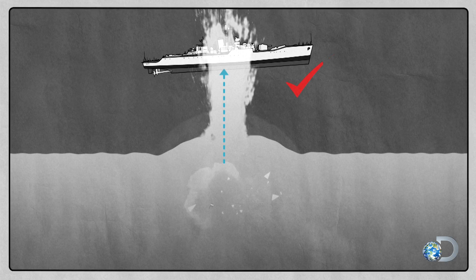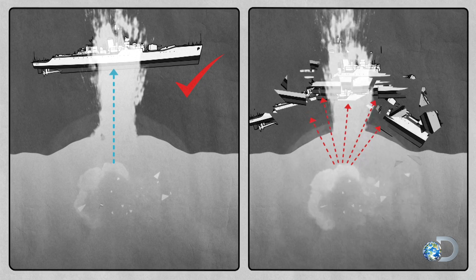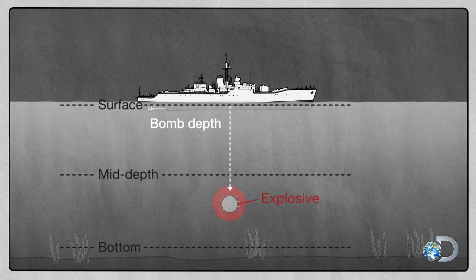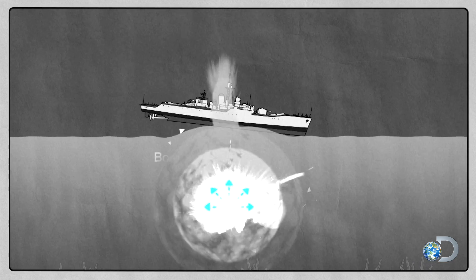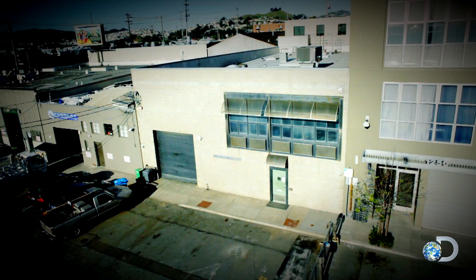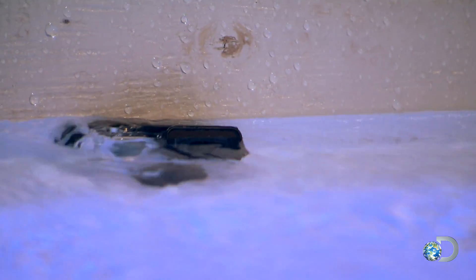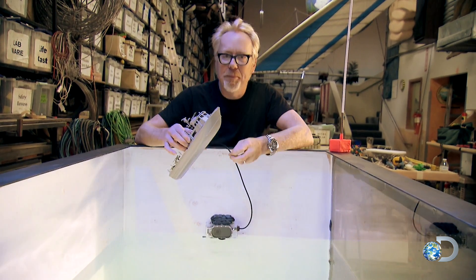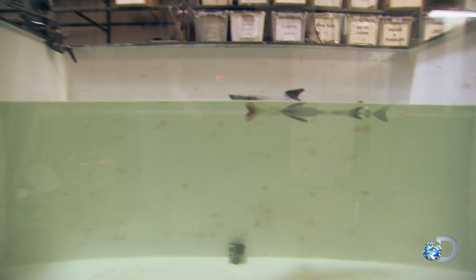Blowing a boat out of the water instead of into pieces might only happen if the relative positions of ship and shockwave are spot-on. Now when we say we're going to blow a boat out of the water, we mean specifically blow a boat out of the water — not blow up a boat. That's not what we want.